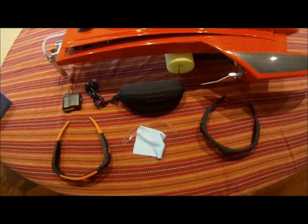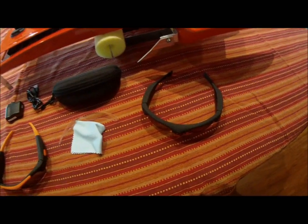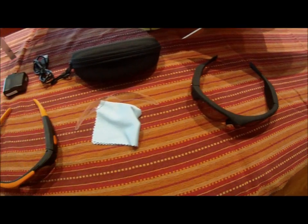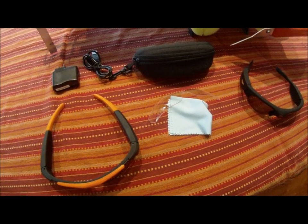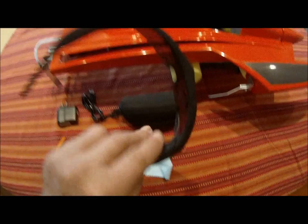The glasses themselves have high quality Polaroid lenses. There is a two-hour lithium battery for video recording. They will support a 32-gigabyte TF-SD memory card. To operate them, there is a very simple one-button control, and that one-button control is located on the right-hand side of the glasses.